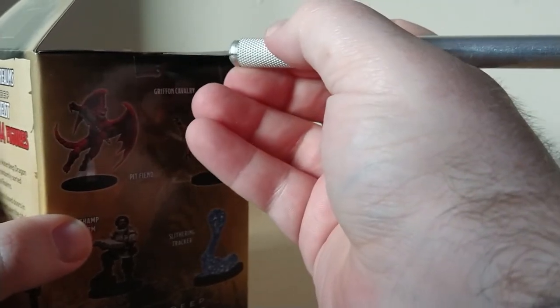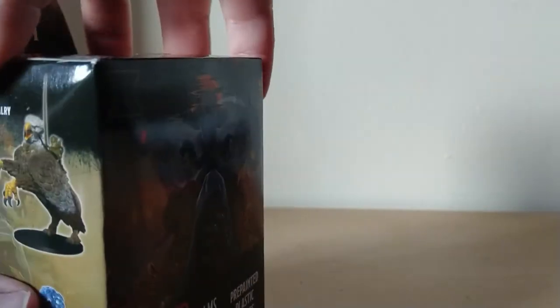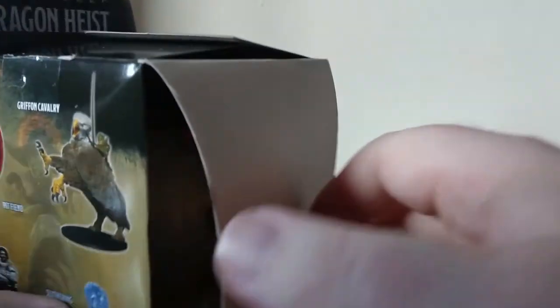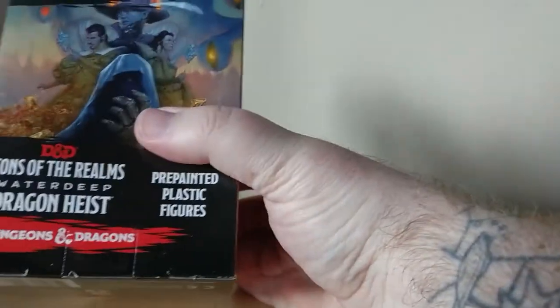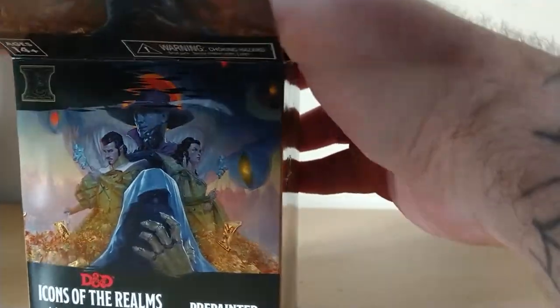Not as dexterous as I like to think. Same as the Kingmaker box, we should get one beefy character in here — one big one and three smaller ones. Let's see what we get.